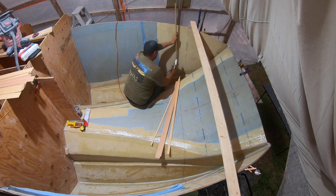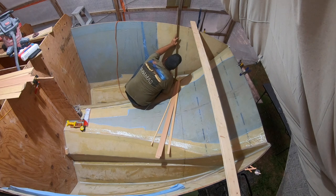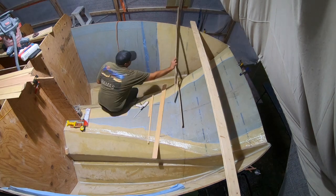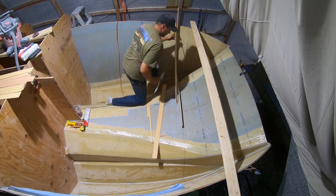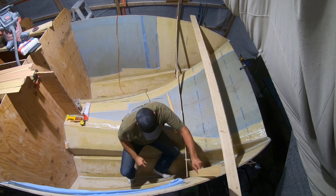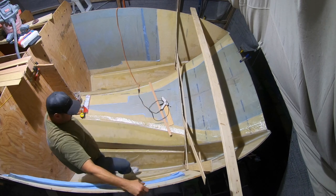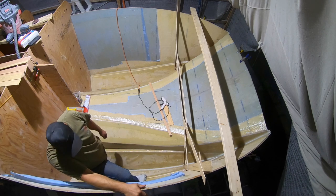Alright, let's start with the long ones here. I think that's going to be my template. I'll get a few spots I'll have to kind of check. I think this wall is actually bowed out right now, just slightly.